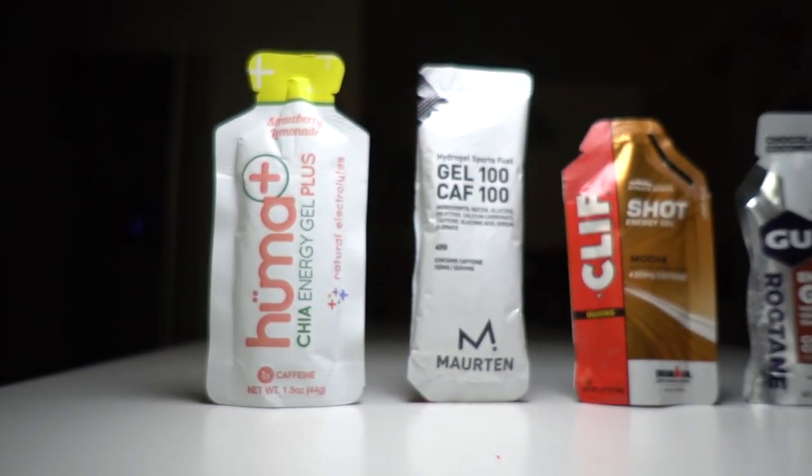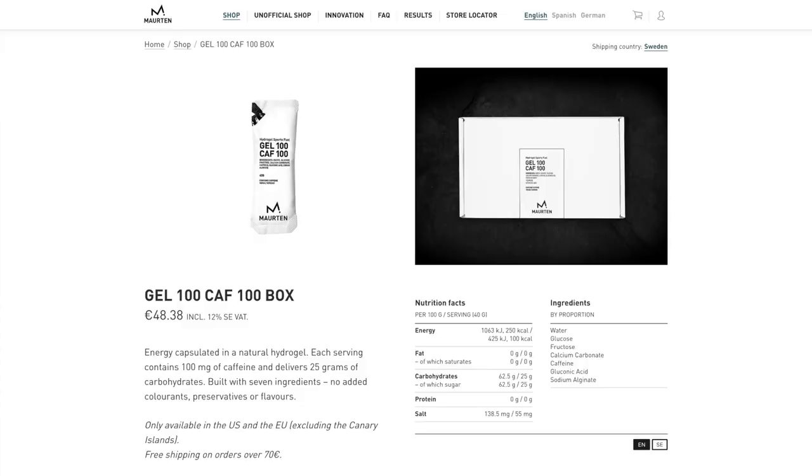Of those three gels — ranging from 25 to 50 milligrams of caffeine — as a regular coffee drinker I don't really tell the difference. I can tell it's there, but I don't feel like the 50 milligrams in the Clif Shot is twice as much as the 25 in the Huma. Then there's another category like the CAF 100 with 100 milligrams. Clif makes a double espresso flavor with 100 milligrams that I've enjoyed, and it's around a dollar a packet — much cheaper than the CAF 100, which I think costs about 50 pounds for a dozen.